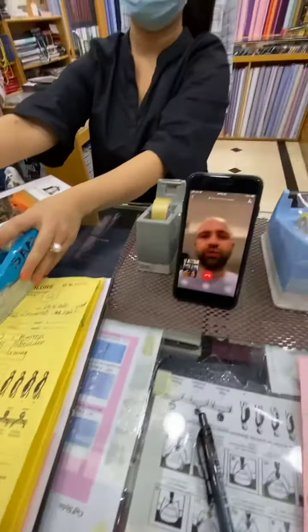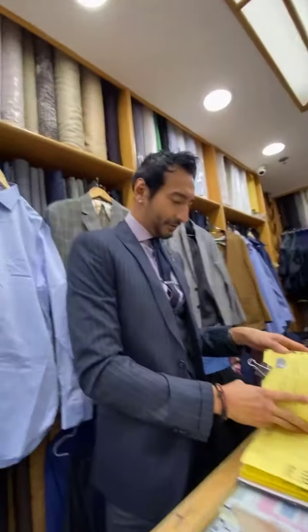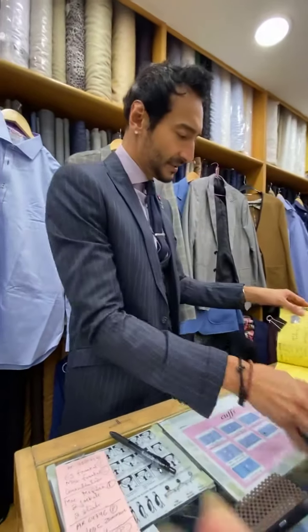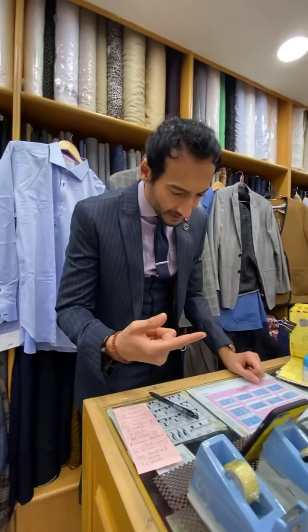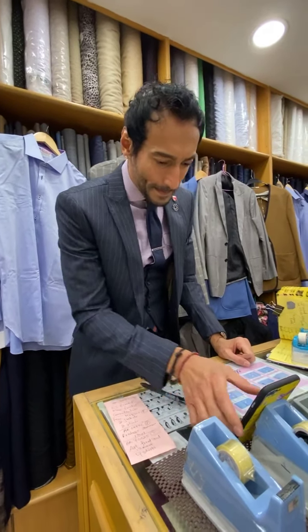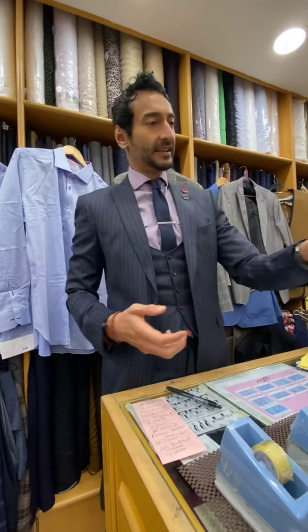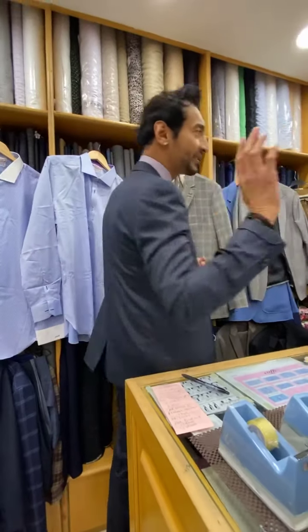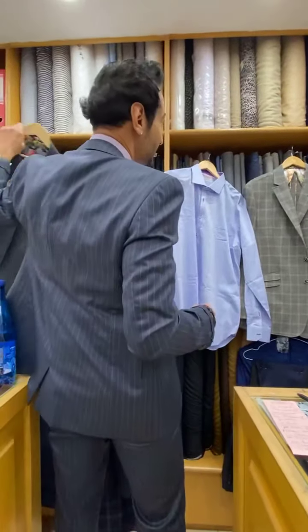I'm good. You have time to talk with me? Sure, okay, great stuff. So I want to show you your suit — is that okay with you? Can I show you your suit? Okay, great stuff. So I'm going to turn the camera around. All right, can you see me? Okay, great. So this is your new jacket.